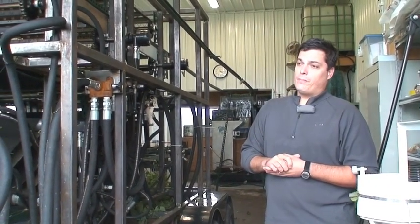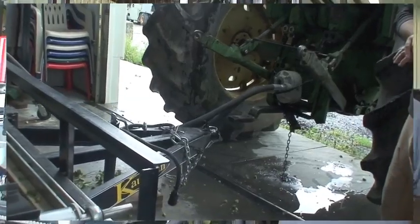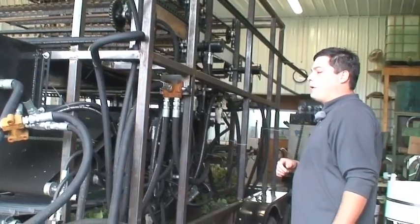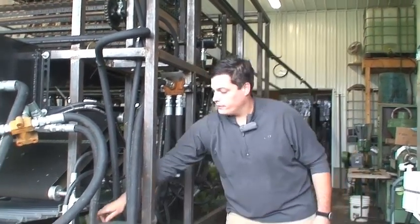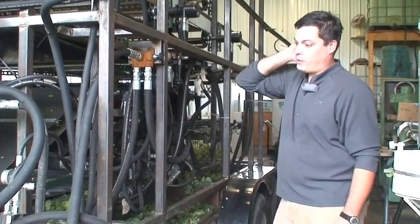Power was one of the first questions we had to answer. We did consider electric power for the harvester but opted instead for hydraulic power. In this case it's powered by a PTO pump on the back of a tractor. The PTO pump provides hydraulic fluid at pressure to run hydraulic motors, which are here, here, and several others on the machine. Each motor has a specific purpose.